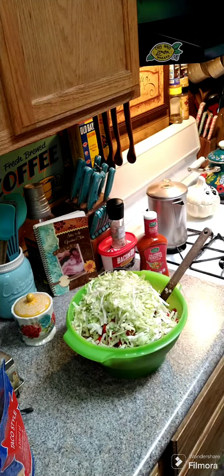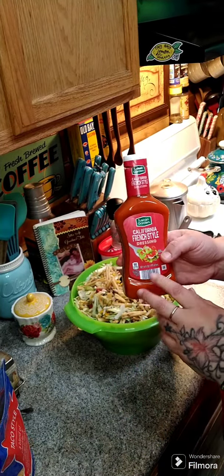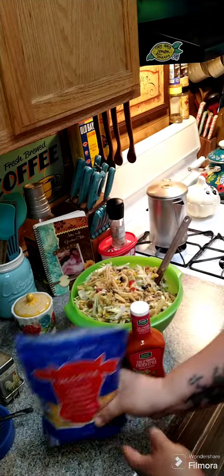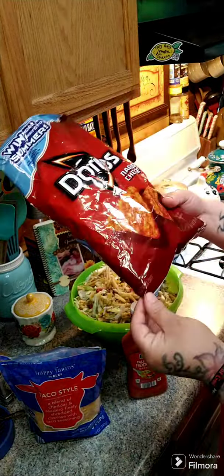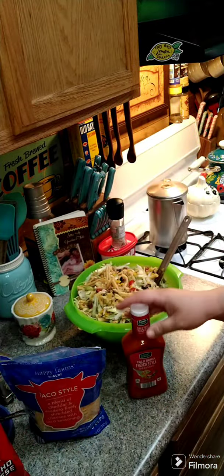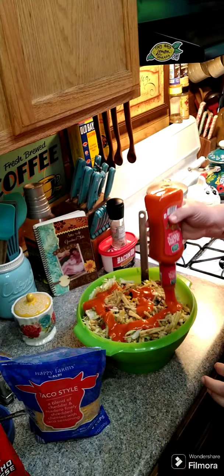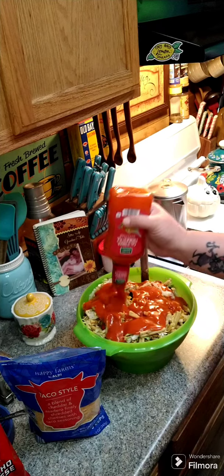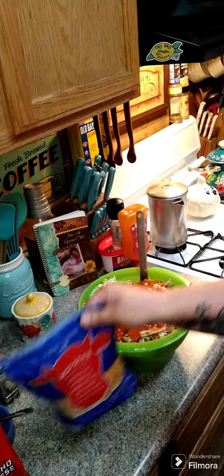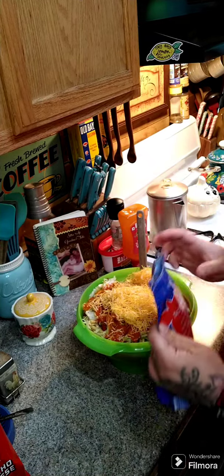Now we're gonna add in one bottle — 16 ounces — of French style dressing. You're also gonna need three cups of taco cheese and a nine-ounce bag of Doritos, making sure they're really crushed up. Go ahead and dump in your dressing first, then we're gonna dump in our cheese — I'll add it a little at a time and then stir it.